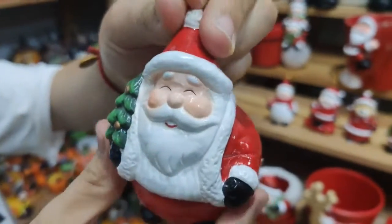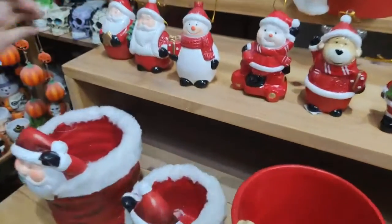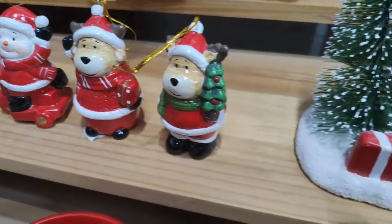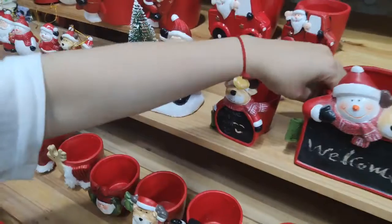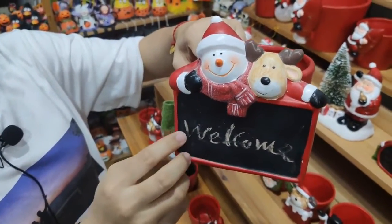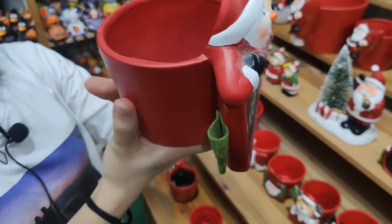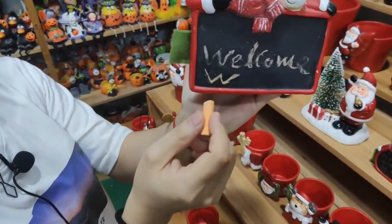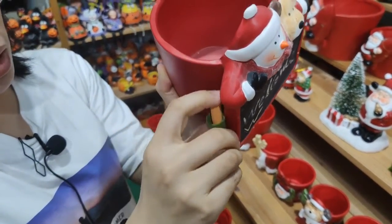You can see the face is really happy. Under this one, you can write something — write a text on the blackboard. For example, like this: 'Welcome.' And there's a small slot at the back to put the pen.